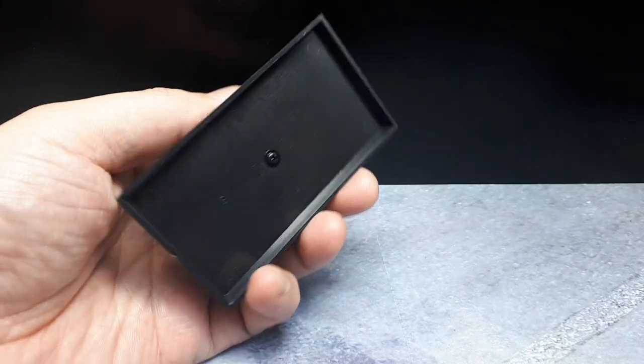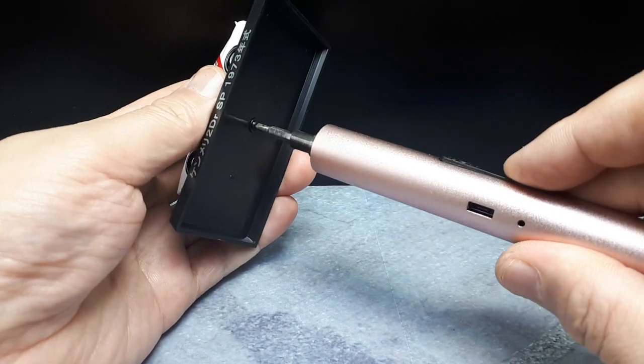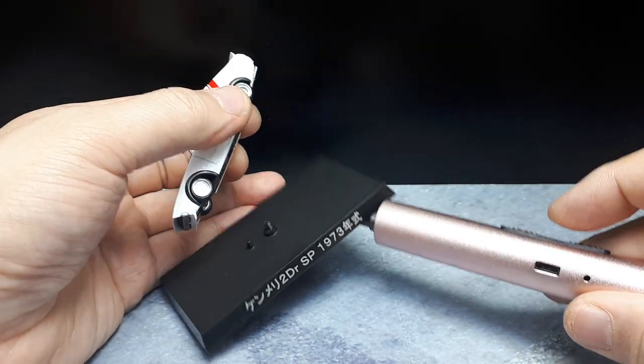So we've got a typical screw here. This is a Kenmery two-door Skyline — the first generation Skyline I believe.